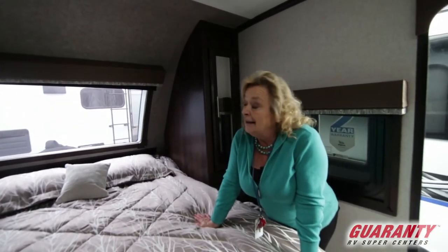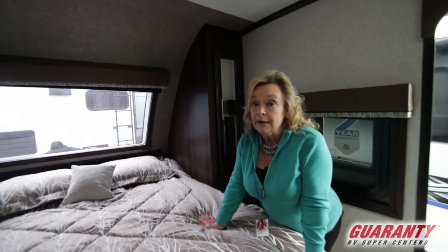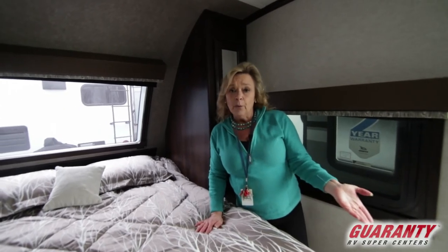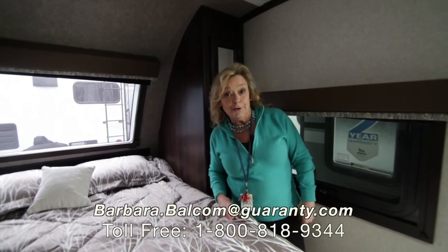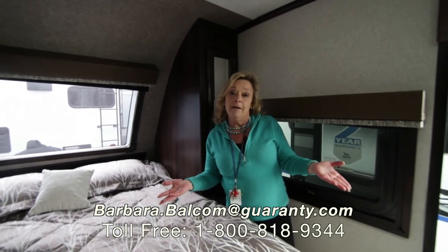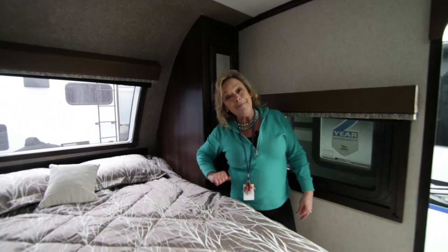This is a lot of trailer for 23 feet — it can get into absolutely anywhere that you want to go camping. Please come out and see it. I'm here at Guaranty RV in Junction City. My name is Barbara Balcom. Call me — it's 541-521-4232, that's my cell phone. I always answer. I'd be happy to answer any questions you might have. Thank you so much for spending some time with me today.